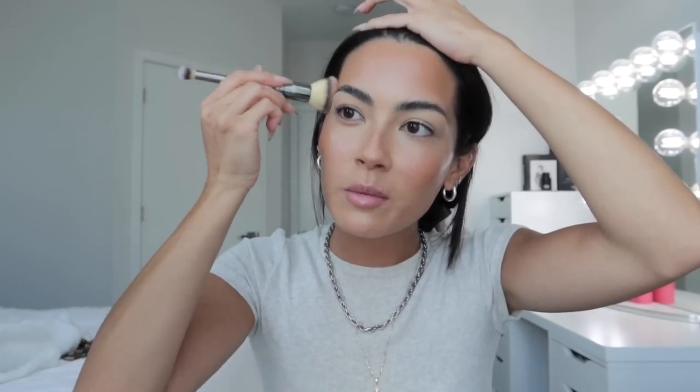I'm going in with the Milk Makeup Bronzer Stick in the shade Baked, putting it on the areas I usually bronze. I like to go in with a brush to blend it out using dabbing motions. This bronzer stick is so creamy you don't really need to try hard to blend — you just tap it in and it blends out on its own. I've kind of given up on a nose contour since my nose shape just isn't built for it.